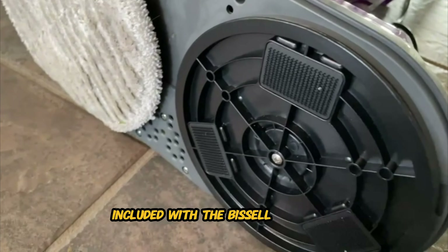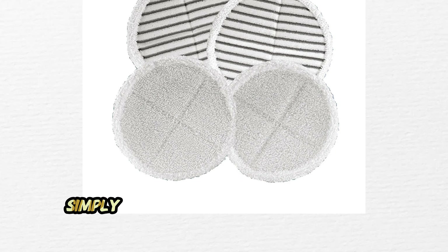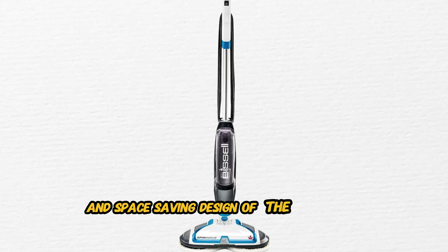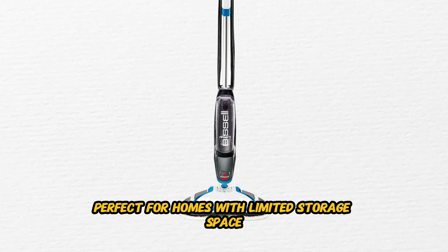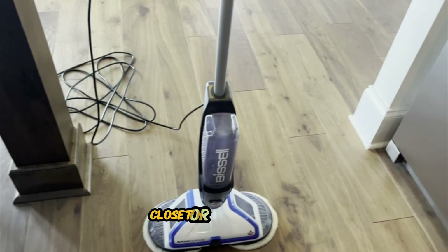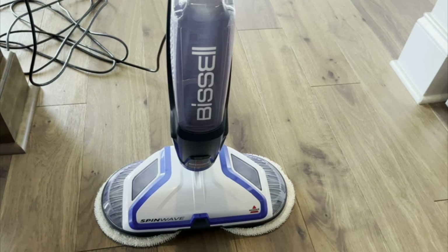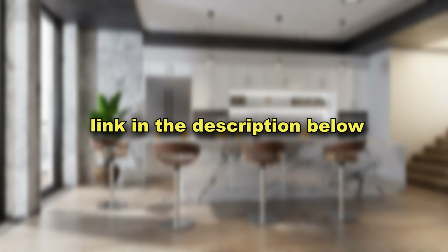For added convenience, this mop features on-demand spray functionality, allowing you to control the amount of cleaning solution applied to your floors. Simply press the trigger to release a fine mist of solution onto the mop pads, ensuring optimal cleaning without excess moisture. The reusable and washable mop pads are easy to clean and maintain — simply toss them in the washing machine for a fresh and sanitary clean, ensuring your spin mop is always ready for action. The compact and space-saving design makes it easy to store when not in use, perfect for homes with limited storage space.